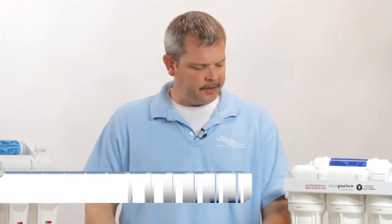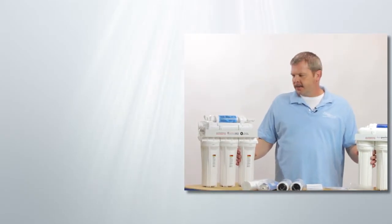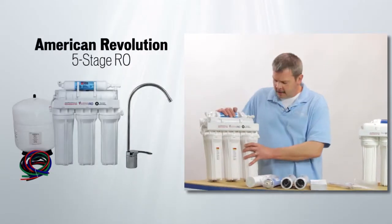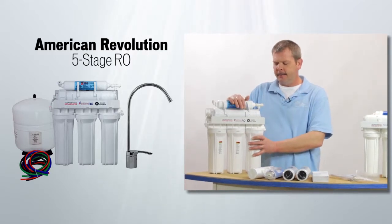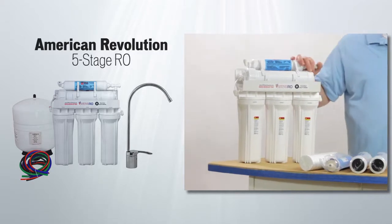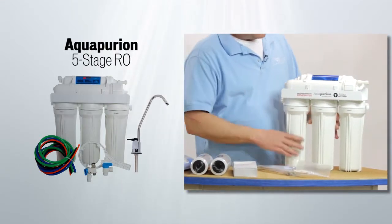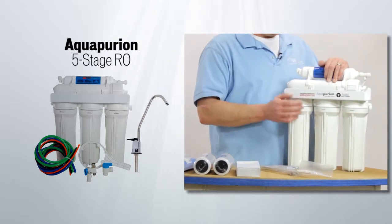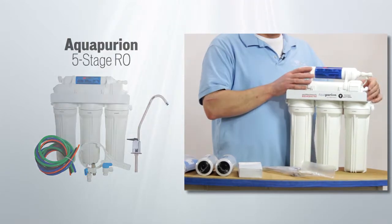Hi, I'm Charlie from U.S. Water Systems. Today we're talking about RO systems. We have two different types of RO systems at U.S. Water Systems. We have our American Revolution, which is entirely American-made — every component on here is made in America, including the fittings. We also have our Aquapurion system that uses American-made filters and membrane, as well as top-of-the-line John Guest fittings, which are made in the UK.